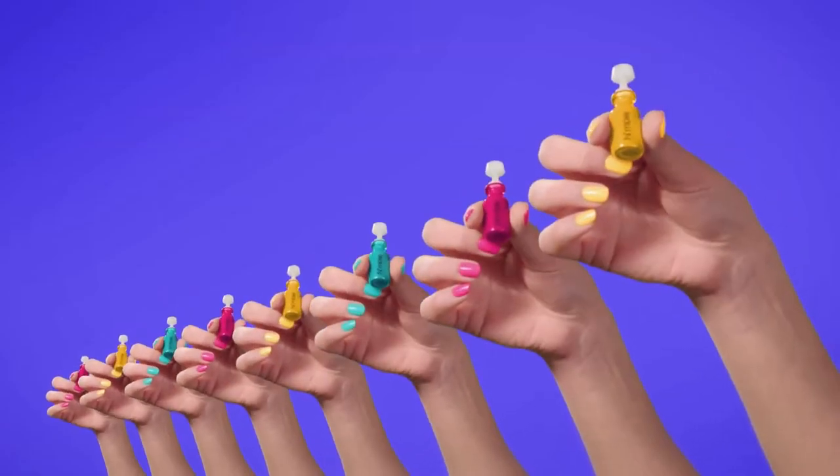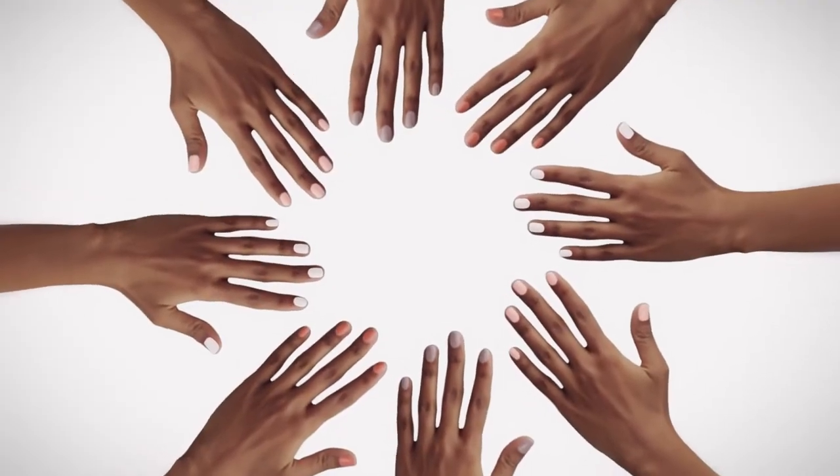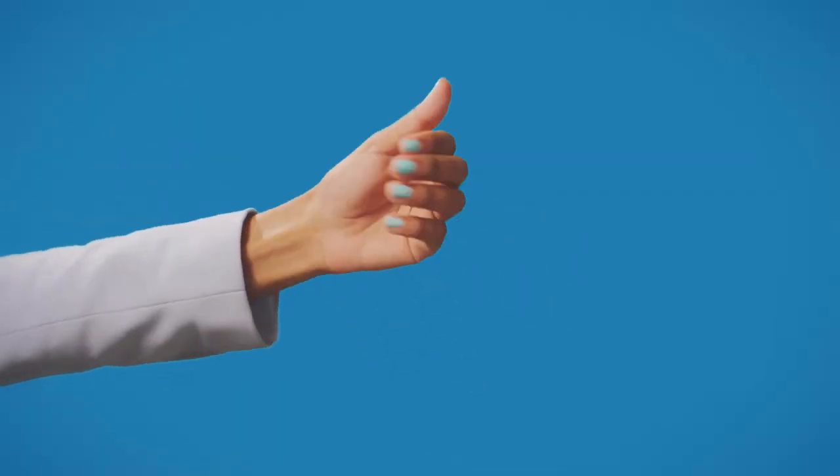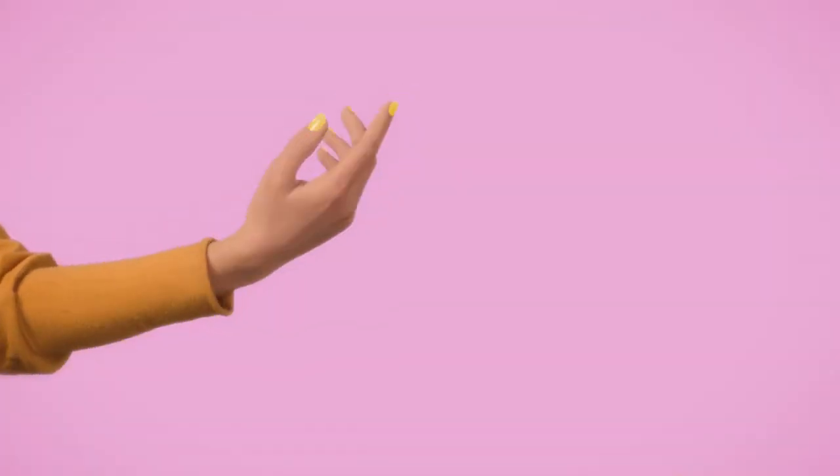Whether you're looking for pops of color, classics, or nudes, Nimble has them all. Our ever-evolving collection of vibrant shades is updated seasonally to suit any mood, any look, and any occasion.